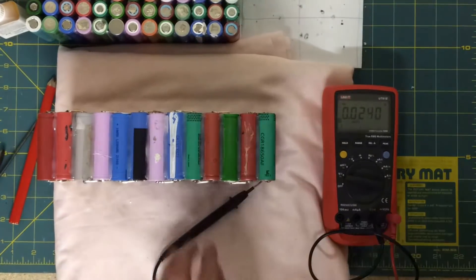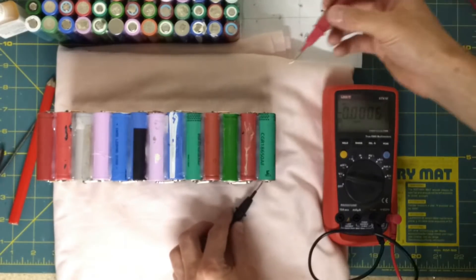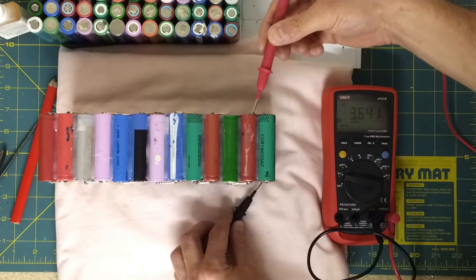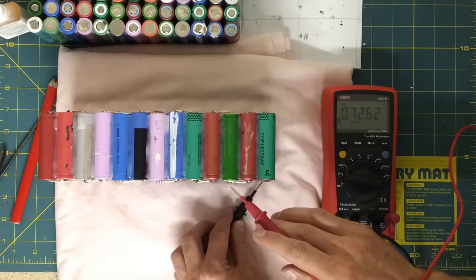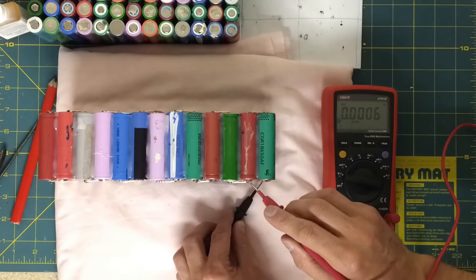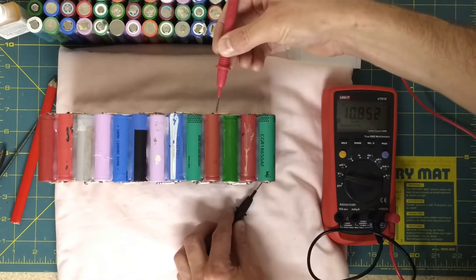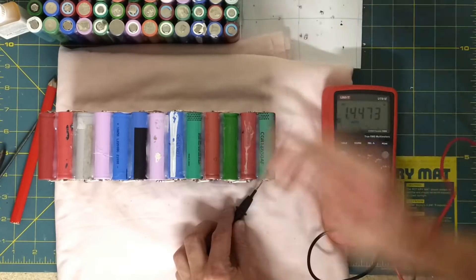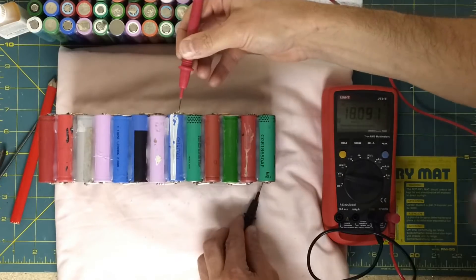I've finally finished soldering this first pack. Time to test the voltages. So I'm on the negative end just here. 3.6. Trying to get a good contact. 7.2. 10.8. 14.4.